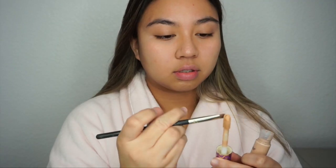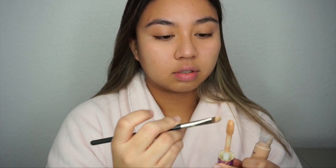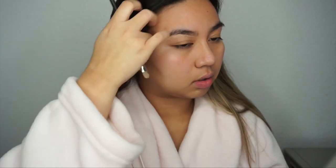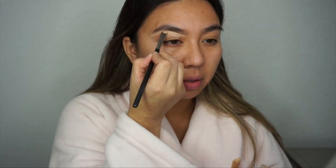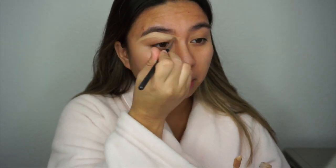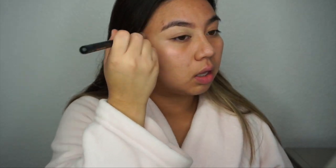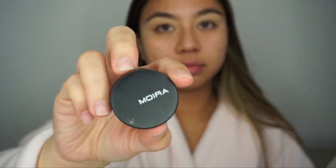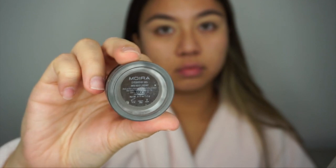The first thing I want to do is go in with my Tarte Shape Tape concealer in the shade Light Medium, and I'm taking the MAC 248 brush and carving the bottom of my brow. This just gives my brow a little bit more definition and allows me to use less brow product. Then I'm going in with a Morphe R32 buffing brush and buffing out the concealer onto my eyelid — the concealer on my eyelid will act as eyeshadow primer. Then I'm taking the Moira eyebrow gel in the shade Deep Ebony and filling in my brows.